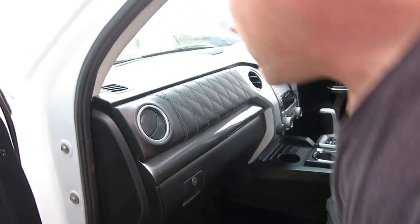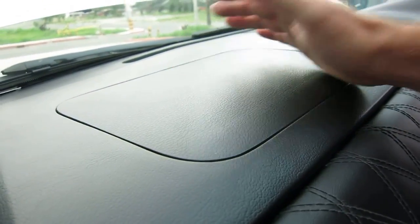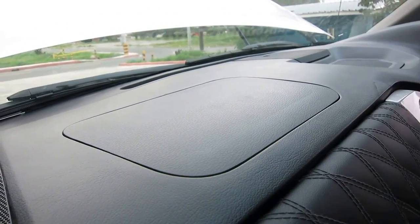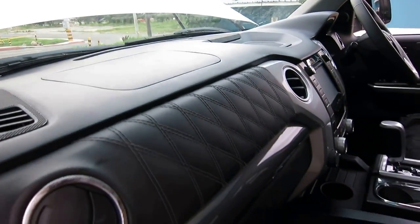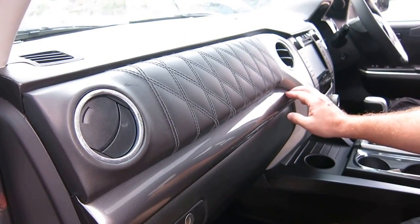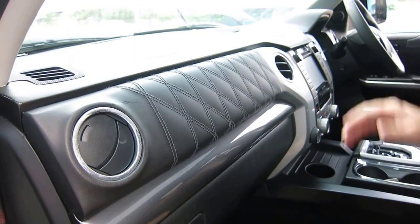Looking at the airbag panel on this car, we've actually utilised the original airbag from the original dash. So as far as deployment goes for the airbag, all the original characteristics are retained on this vehicle. We've also incorporated the trim panels - these are painted - so this vehicle is the Platinum model. Obviously the colour is very, very similar to that of the original vehicle, and we've mimicked that on both sides of the vehicle.